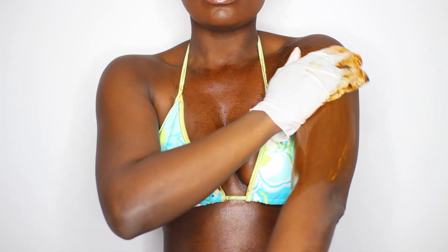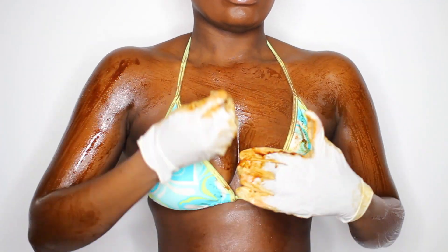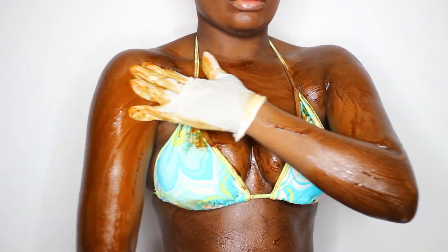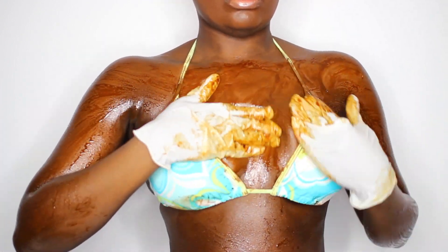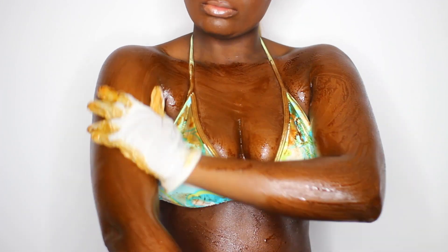I start off with a brush and then go in with my hands to moisturize it all around my body, and then I get help for the remaining part of my back and other areas I cannot reach. It is a good idea to use a glove because this can get very, very messy.